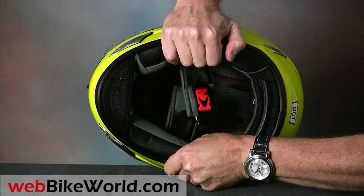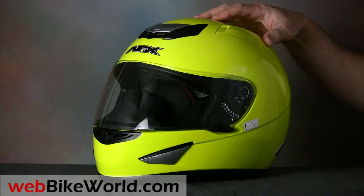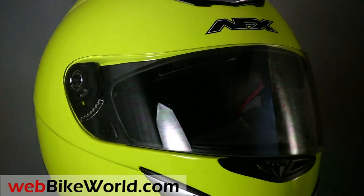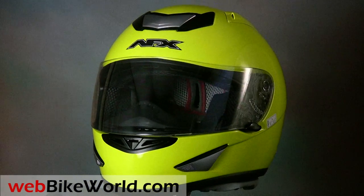So that's a quick look at the new top-of-the-line AFX FX95 motorcycle helmet — an excellent bargain in anyone's book. For more information, photos, and all the details on this helmet, along with our conclusion, please visit WebBikeWorld.com. Thanks for watching!